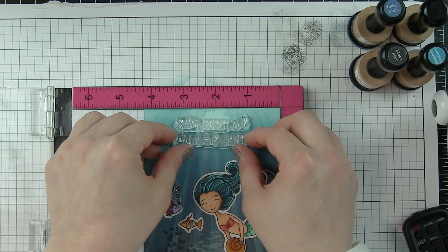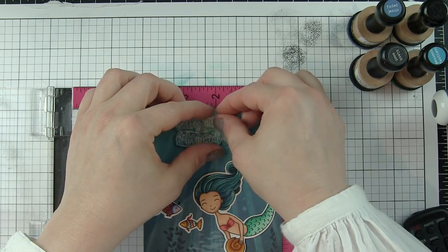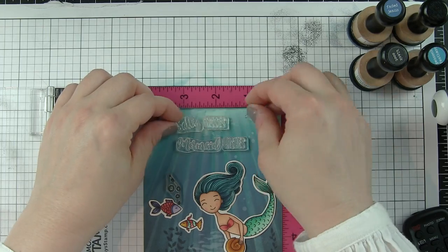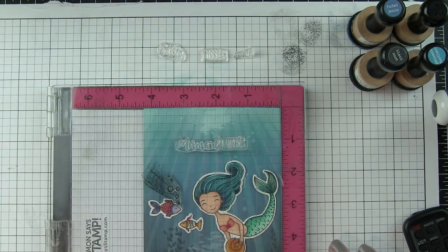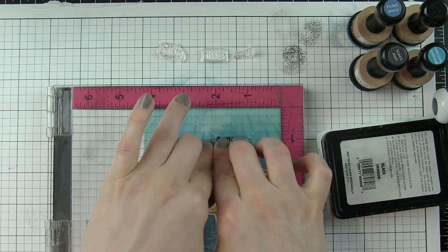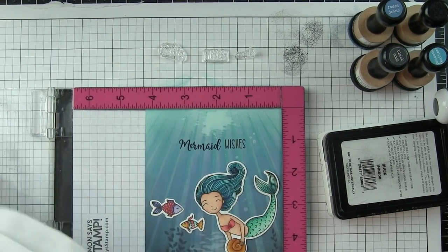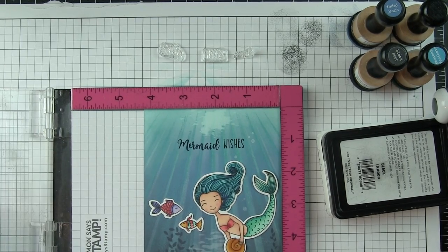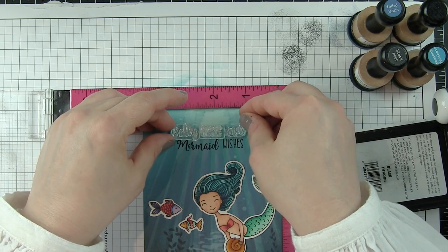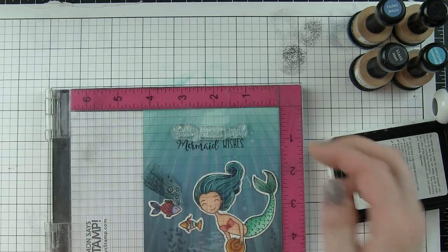I'm going to need another fish and a few things to scatter along the bottom of the scene — almost like she floated down, picked up her shell from a group at the bottom, and is floating back up. I also want to figure out my greeting before I go any further, as I never want to forget it and not leave enough space. What I love is that the Mermaid Song stamp set has tons of greetings you can mix and match — every word is separate — so it's going to read 'salty kisses and mermaid wishes.'